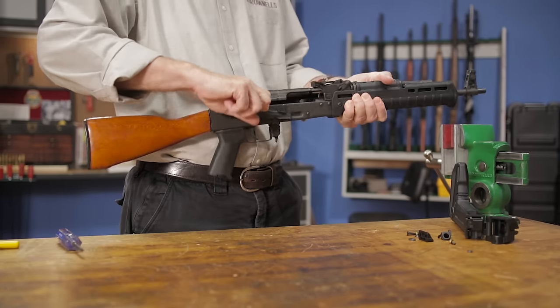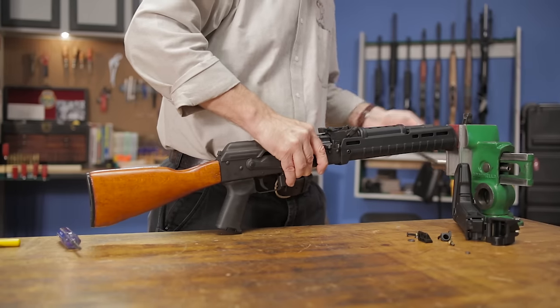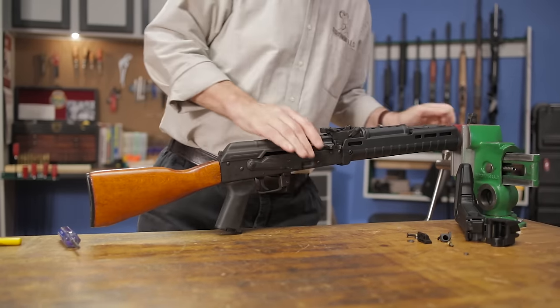To install the Zhukov stock, we'll need to remove the old one. As always, we need to ensure that the weapon is unloaded and on safe. Once you've cleared the firearm, work can begin.